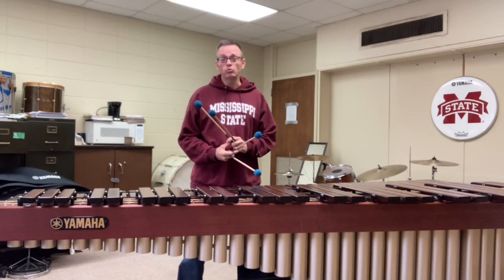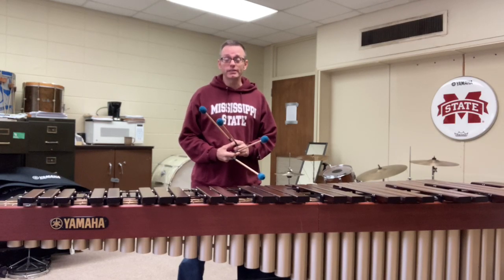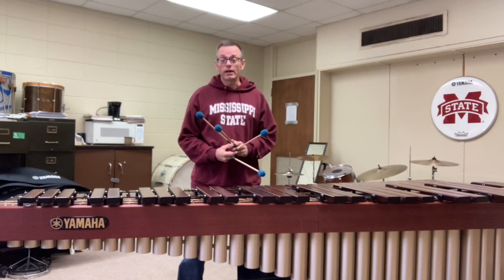A popular piece with beginning four-mallet students is Yellow After the Rain by Mitchell Peters. This is a solo that's been around for a long time, but I still love it because I think every student who plays it improves both technically and musically, and I have all of my beginning four-mallet students learn this solo.